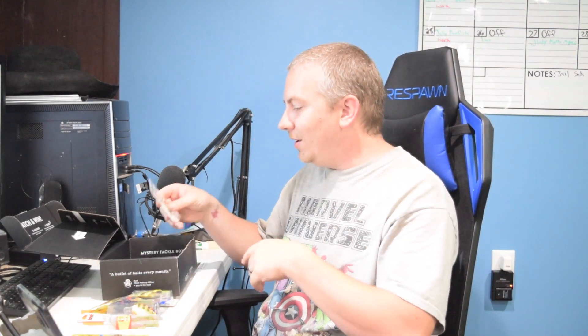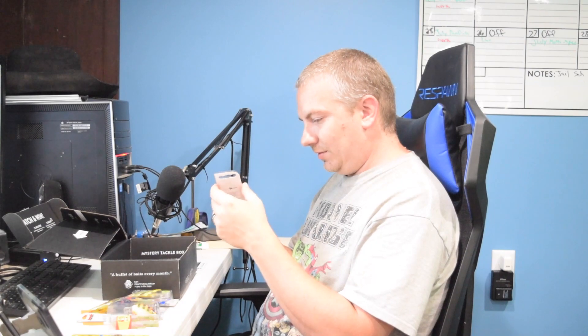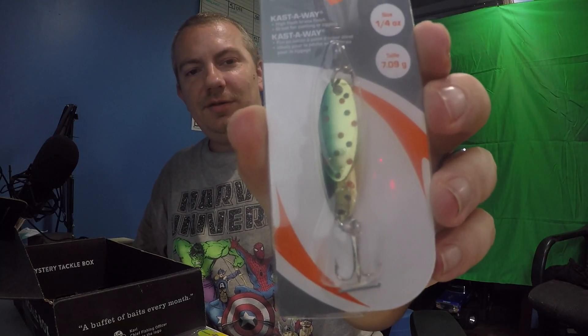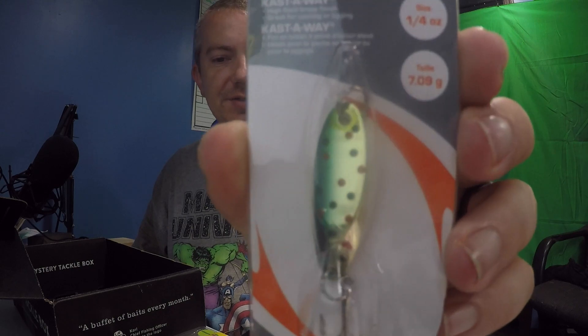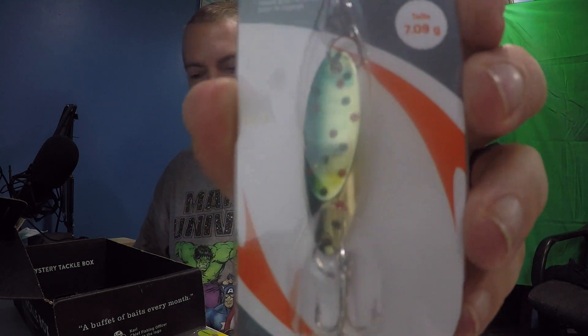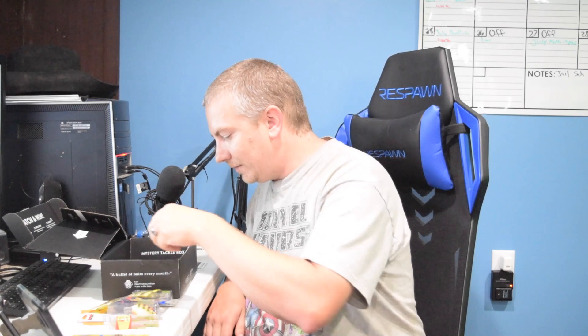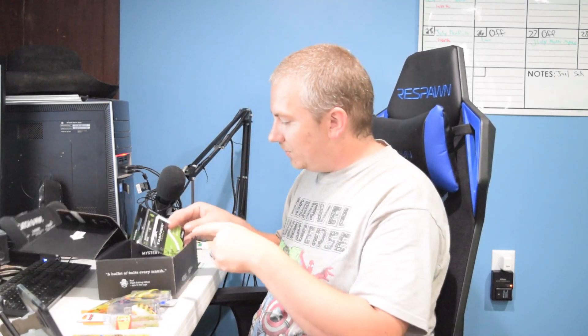This is South Bend Cast Away — it's a quarter-ounce spoon. From the front it looks like two spoons in one but it's actually just one spoon. It's actually a trout spoon. I guess we're getting a bunch of trout stuff because they are technically starting to run now. South Bend Cast Away spoon is $3.49 — that's going to go with my trout stuff.